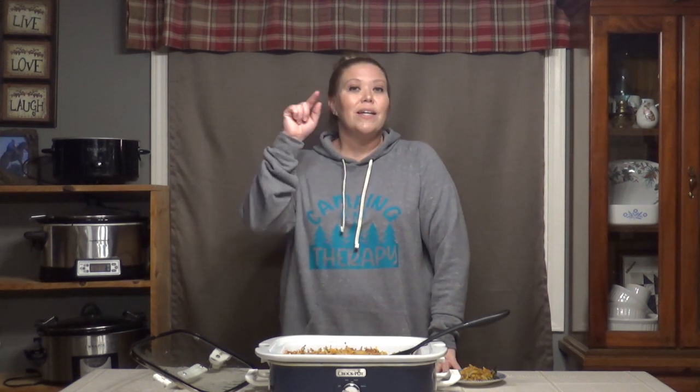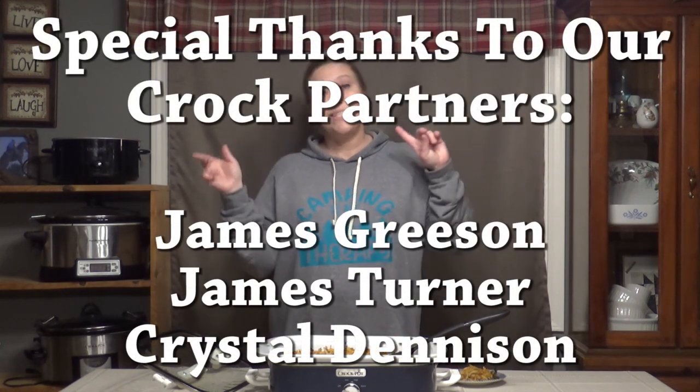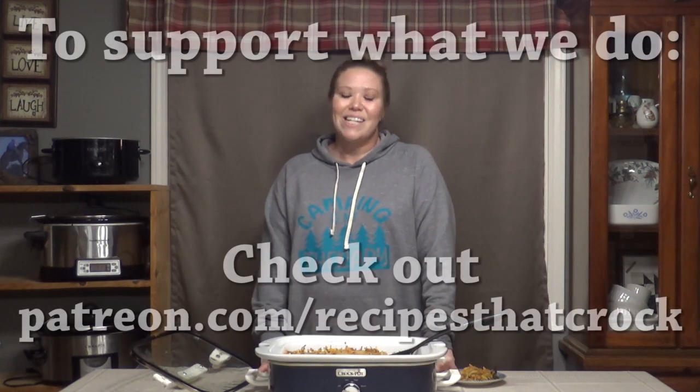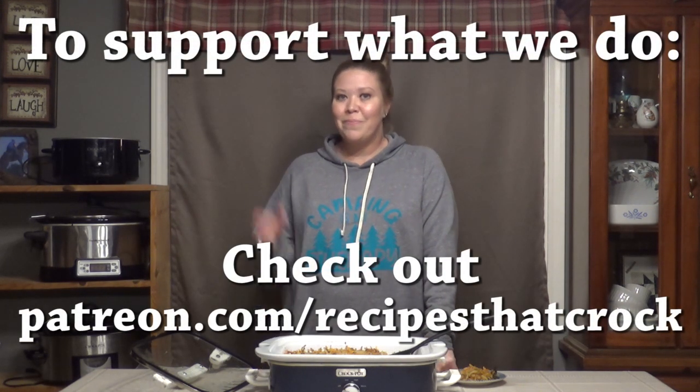If you guys like this recipe, give it a thumbs up down below. And if you would like to become a part of our Crock Posse family, hit the subscribe button. If you would like to know every single time we post a new video, hit the notification bell. And no matter what you do — laugh often, eat good food, and speak life. Bye!